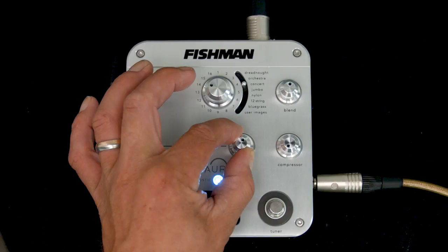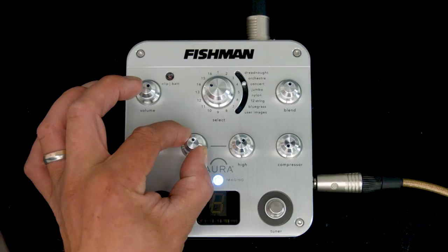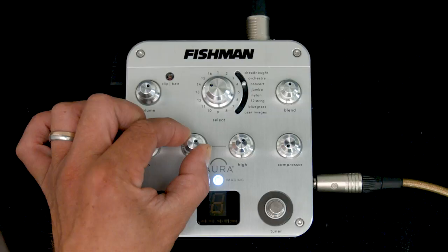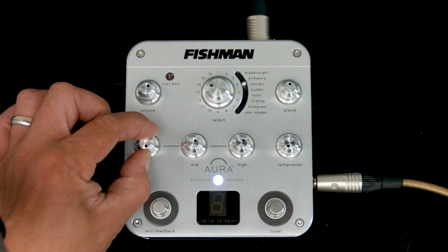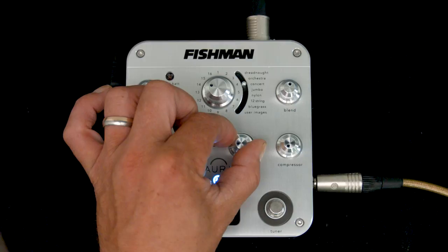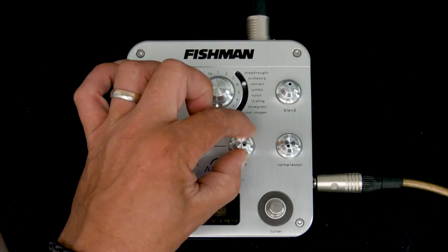As I said before, in the studio this is just worth fortunes because it gives you a great starting point, and then all you have to do is tweak it and play with it to get it just where you want it to be. Once you've found your balance, if you're in the studio you're away and can start recording. If you're going to be playing live it's pretty much the same setup and the same idea, but Fishman have thoughtfully included some tools for the live performer, one of which is the compressor — a very soft knee, it's a great compressor for playing live.